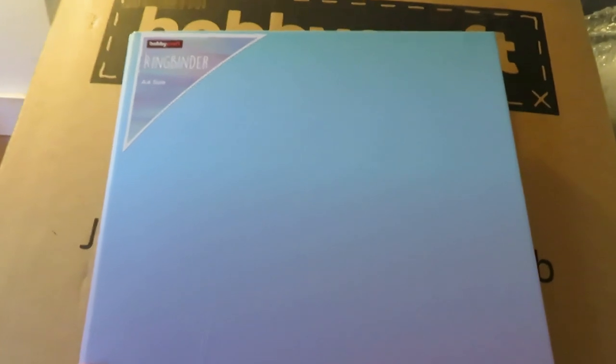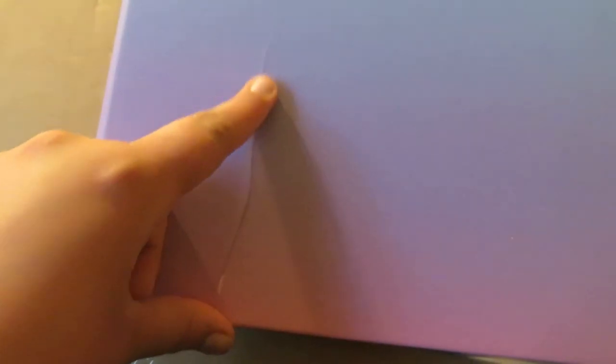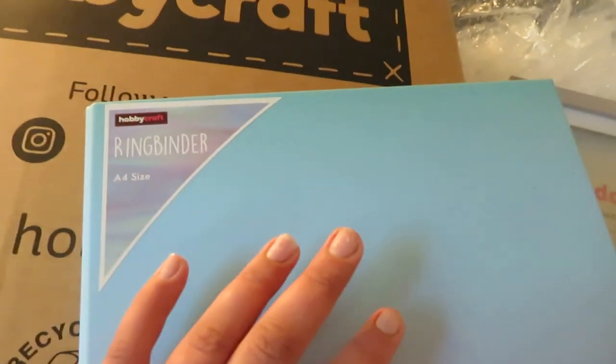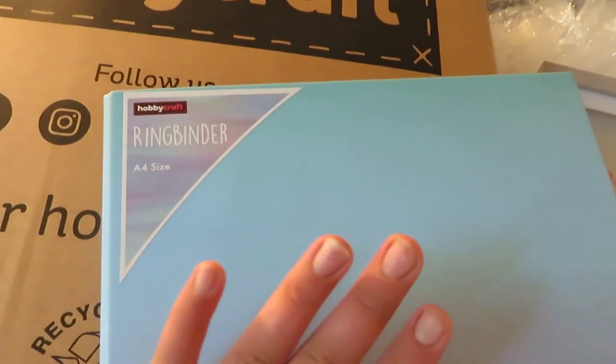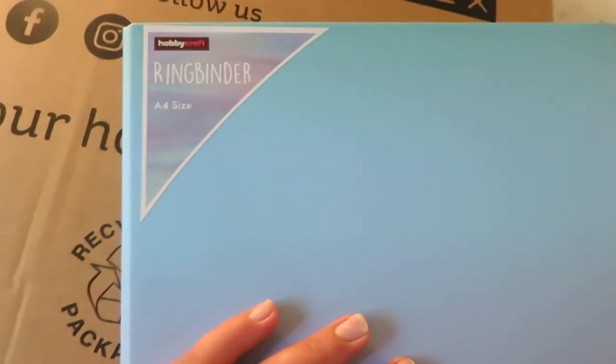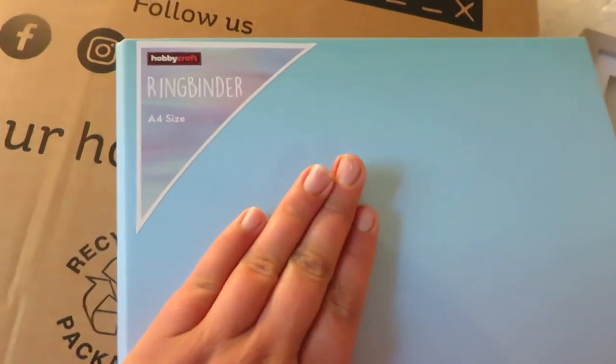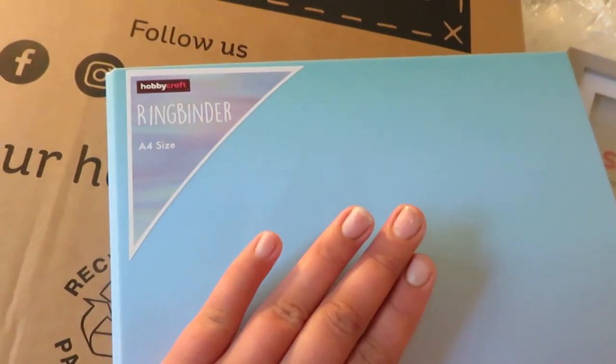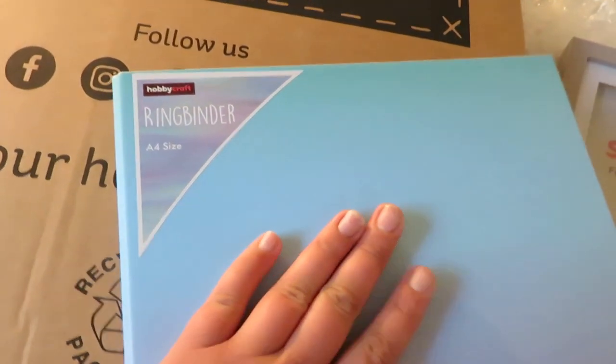It's got a gradient ombre effect, going from blue to purple, and it was in the clearance section. I've been wanting a new one for a while — it got a bit broken with children around, but I wanted one for my foils. I've already put all my foils in here. I already have a binder for my glitter bags and it's just the best storage method I've found — I transfer glitter into bags and put them in a folder. So I figured I'd do the same for foils, and bought some trading card sleeves along with this binder.